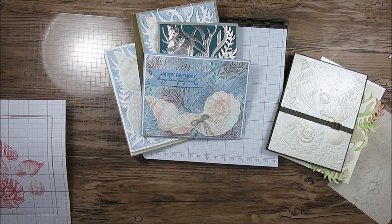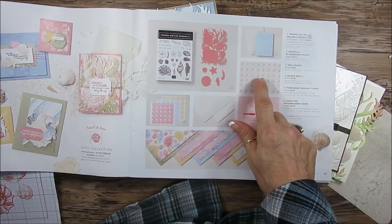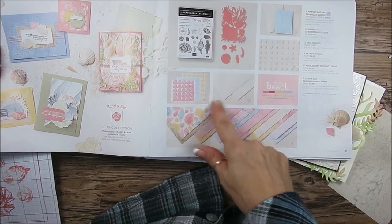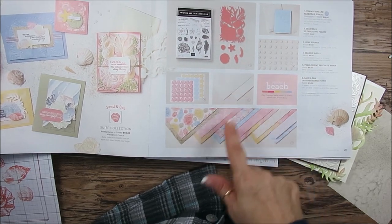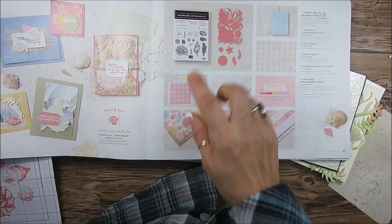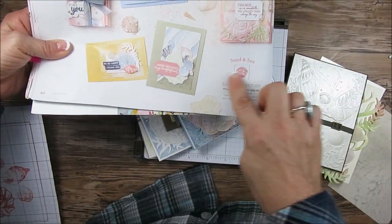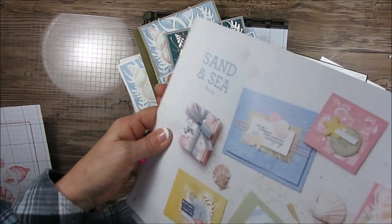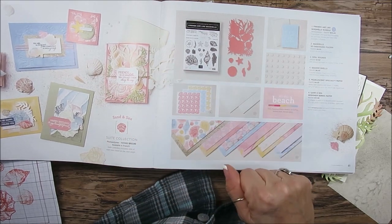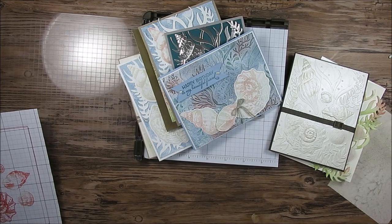You get the full suite — it's on page 40. The suite includes the stamp set with the die, the opal round, the embossing folder, a sticker, the Pearleson specialty paper, and the designer series paper. It is an awesome suite. If you buy the bundle, you get 10% discount on the stamp set and the die. Or if you buy the suite, you also get 10% on the stamp set and the die. You can buy separately, but I think you'll want at least the stamp set, the die, and the embossing folder — after you see this video, I think you'll agree.